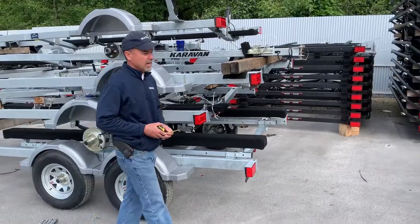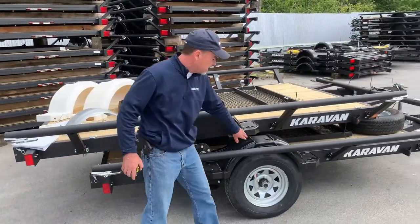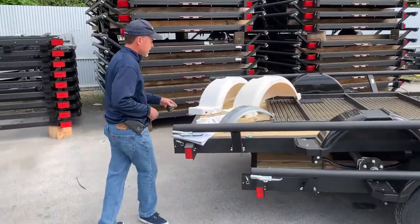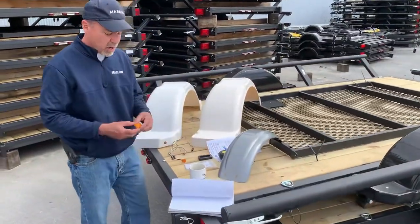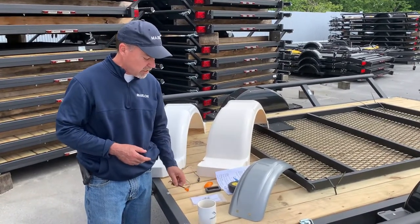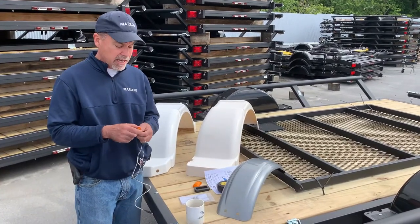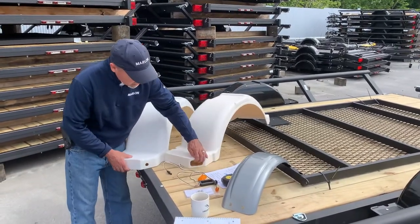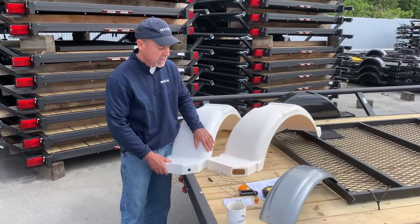You may not have a light required because the trailer is under 80 inches, but if you do, there are a couple of different lights you may have. One is the oblong incandescent light that we've used for years. The other is a bullet LED light that we've started using in the last five years. That determines what hole is cut in your fender — either a bullet light hole or an oblong hole.